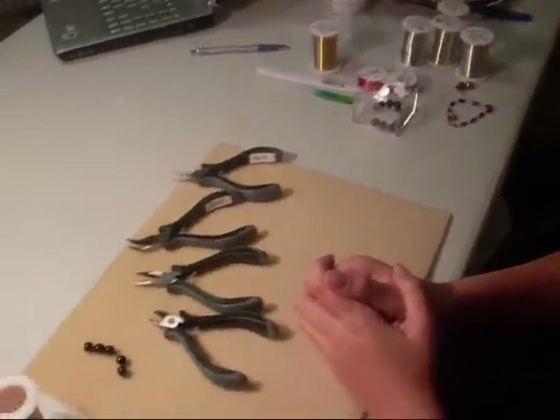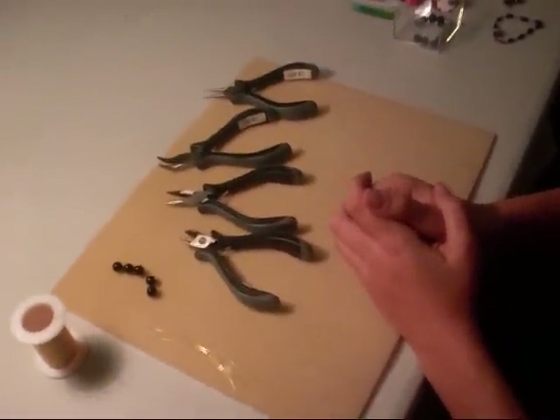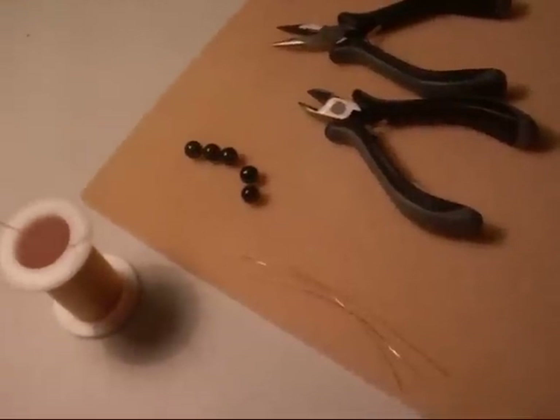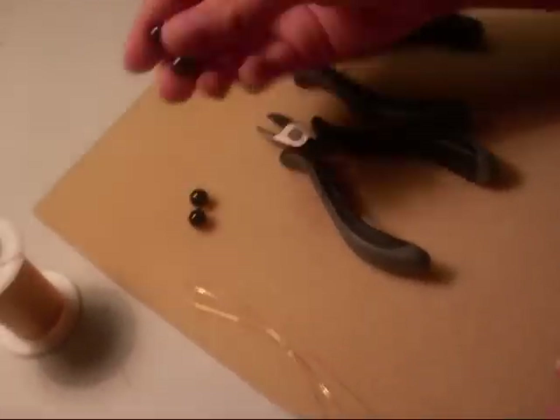Today I'm going to teach you how to make a basic wire loop. The materials needed would be beads of your choice as well as the proper wire gauge. Today I'm going to be using 8mm pearls with a 24 gauge wire.